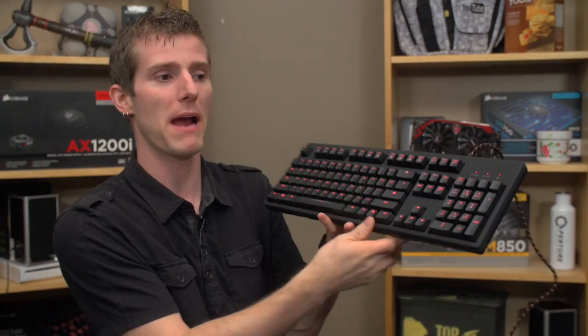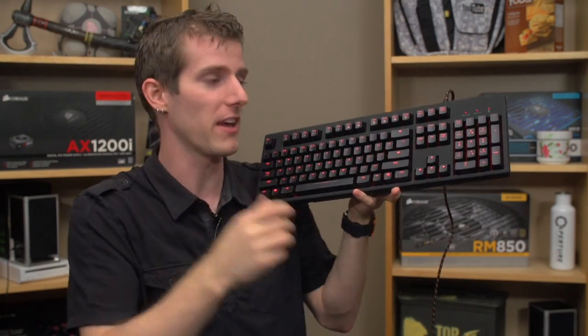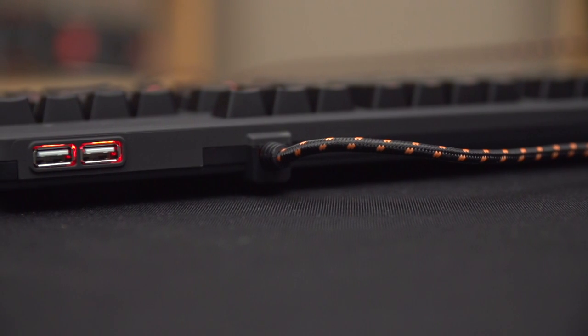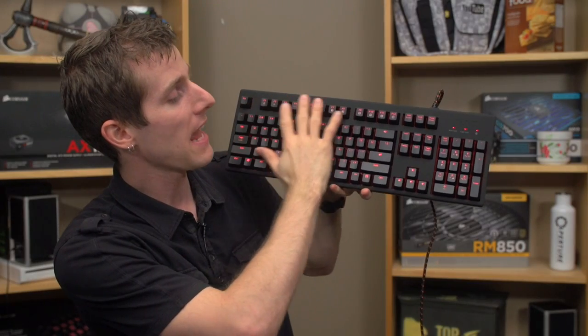It should be borne in mind that the two USB 2.0 ports are non-powered ports, so you won't be able to plug in anything power-hungry like a desk light or fan. It's meant to plug in your mouse and maybe a USB drive or something along those lines.